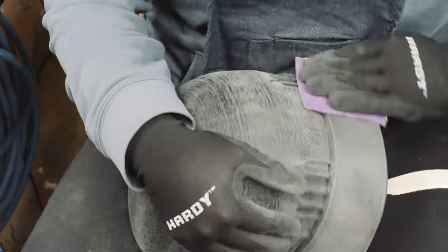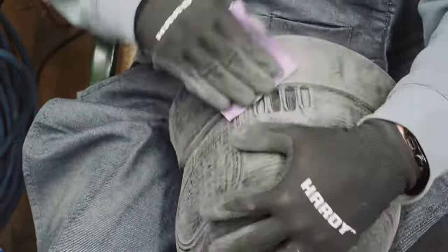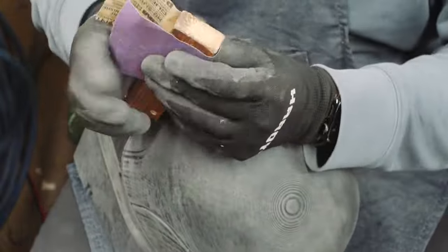That little sander you see is actually for foot calluses. It was recommended by a YouTuber named MMs Prop Shop — she says she uses it a ton and I figured I'd give it a go. It was okay, good for getting really rough stuff, but I ended up just kind of sanding with my hands most of the time.